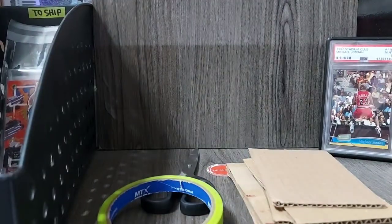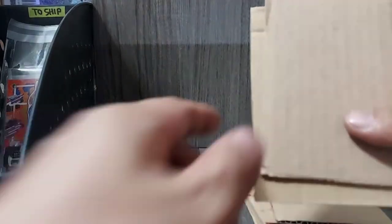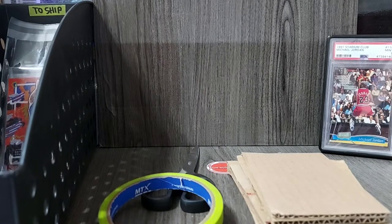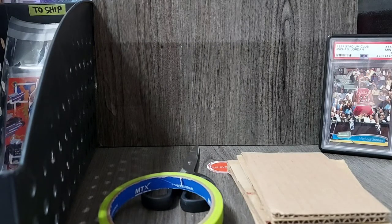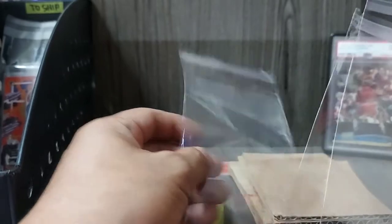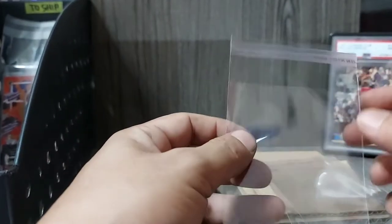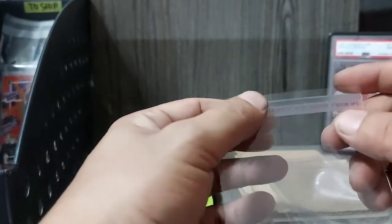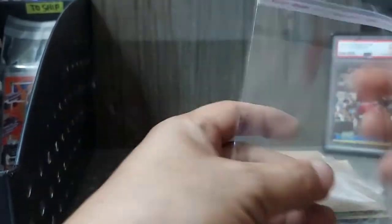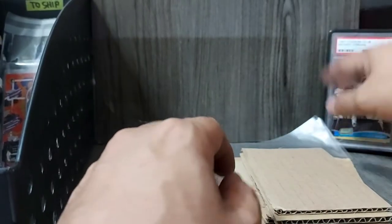If you want, you can also use bubble wrap as additional padding. I also highly suggest using team bags — itong mga OPP plastics. Sa palenke, meron ganito. Self-adhesive siya — tinatagal mo ito, then seal. May mga iba't-ibang sizes yan.